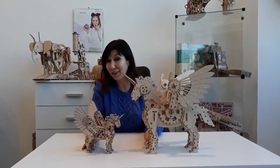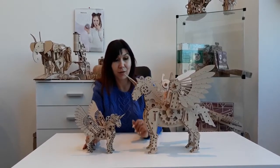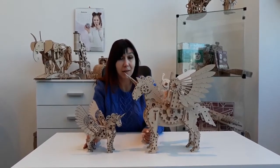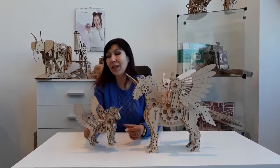Here is our magical character, the mechanical unicorn. It's not just a model, actually. This unicorn is made in steampunk styles and has its own secret, because it's made on a Trojan horse principle. What does it mean?